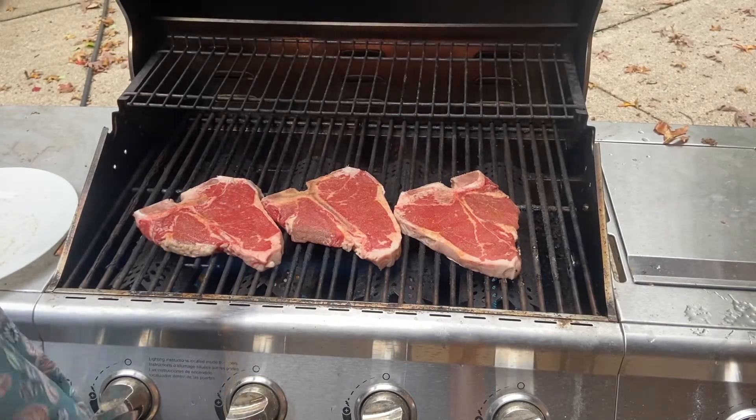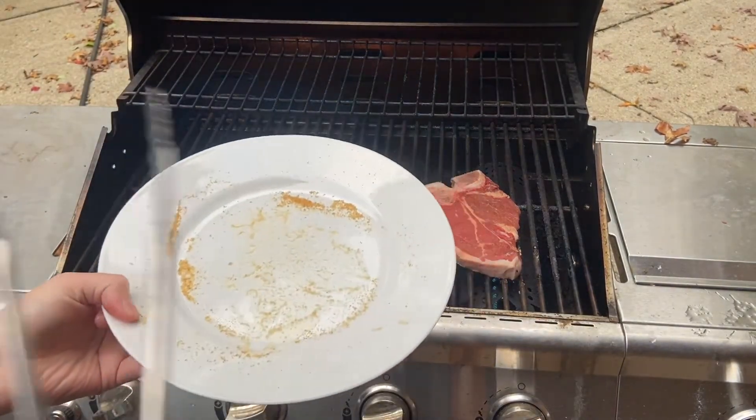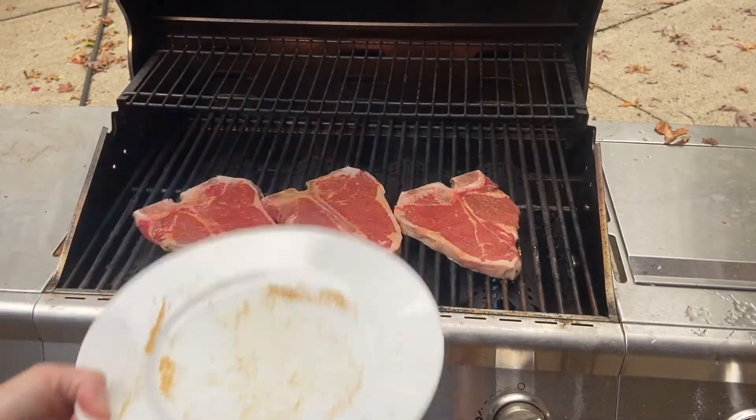I'm going to close my grill and go inside to get a new plate, because this plate had the raw meat on it — it's now contaminated — so I want to make sure I go in and switch plates out for the final product.